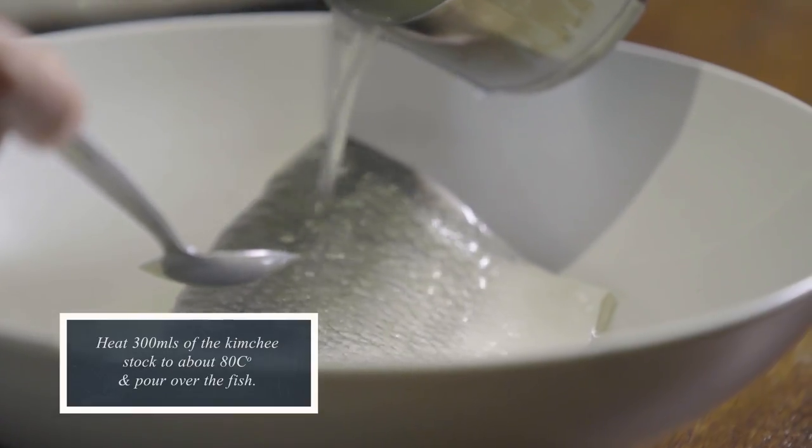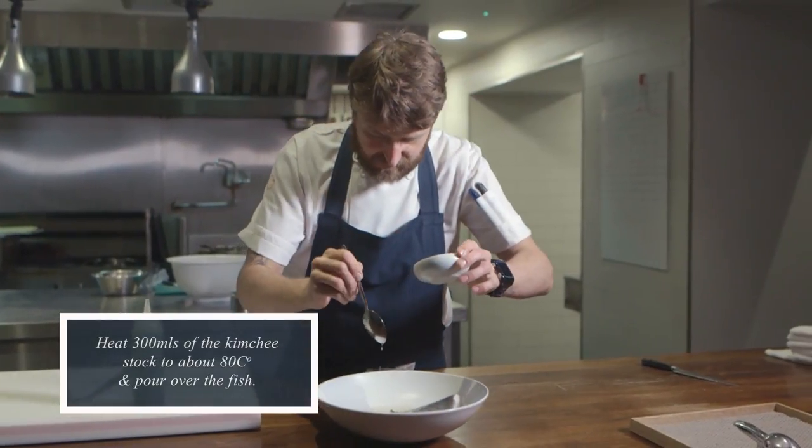When you taste it, you'll see there's a lot of depth in flavour. It is one of our most favourite dishes that we serve here, according to the guests. I think it's pretty good.